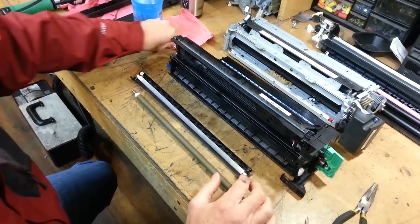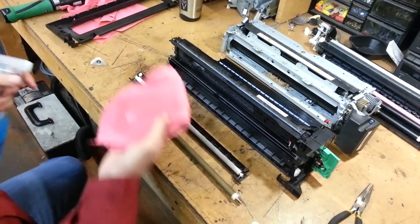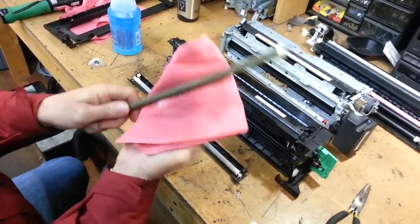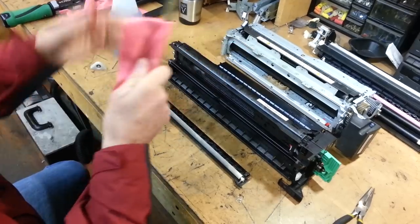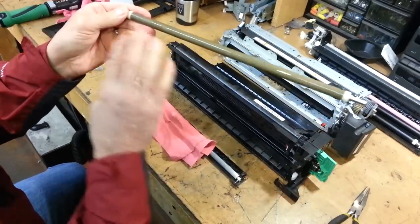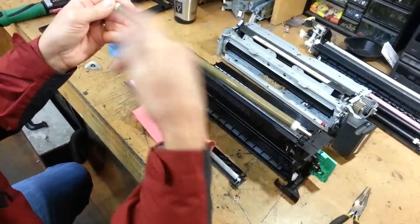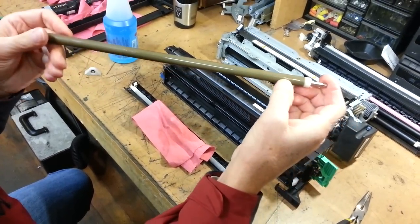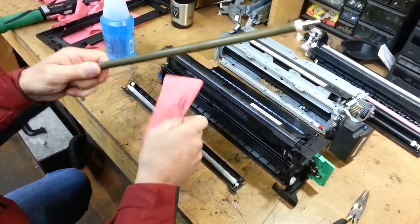You can use Glass Plus, Awesome, Grease Lightning, anything like that. Just squirt a little bit on the rag and go back and forth to get it nice and clean. If you're getting streaking, you'll see this roller — instead of being a nice tan like this — you'll see white streaks all around it. If you see something like this, it's not going to affect your copy quality, but you want to try not to do any more of that.